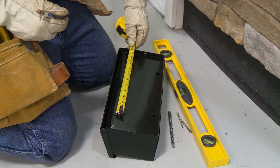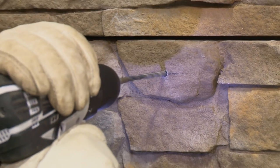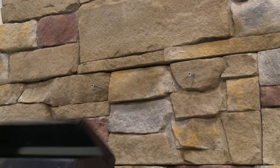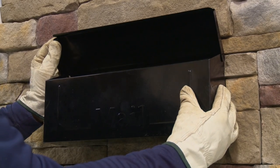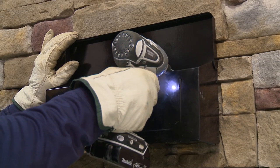Use a masonry bit to drill holes and avoid drilling between seams in the stones when possible. Follow the manufacturer's instructions for mounting to stone or masonry products.